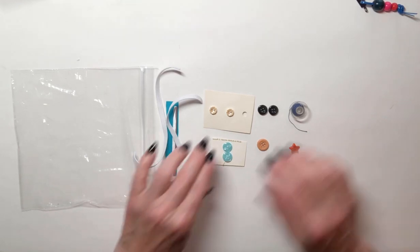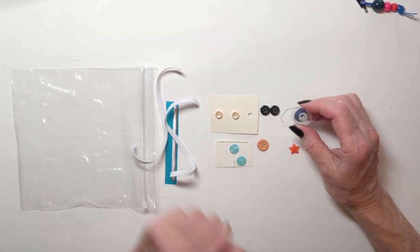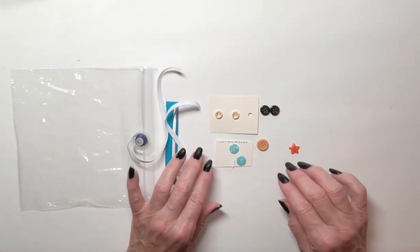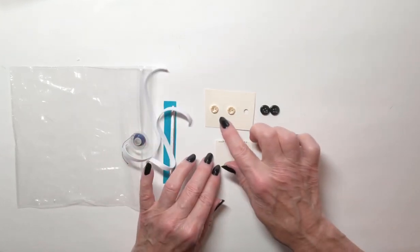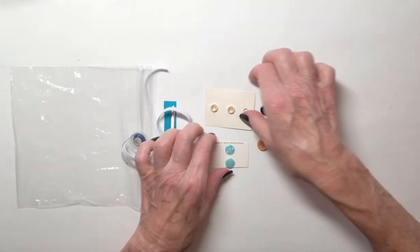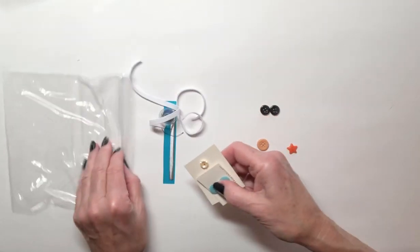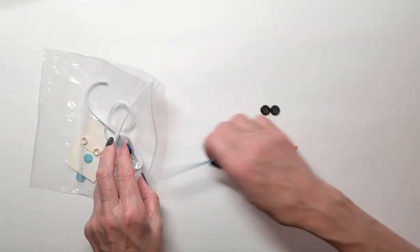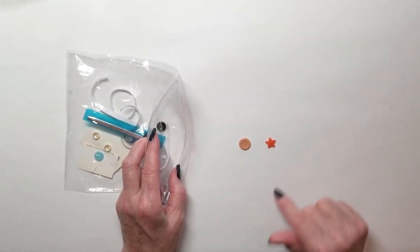We're not going to use the elastic right now. We're also going to see a spool — it's called a bobbin of thread — and we're not going to be using that right now either, so we're going to put that away. You're going to find some buttons: a pair of buttons, a pair of buttons, and a pair of buttons that match, and then two single buttons. Put away the pairs of buttons because those are going to go for the fantasy animals. The elastic, thread, and metal bar go away, and now we have two buttons that don't match.